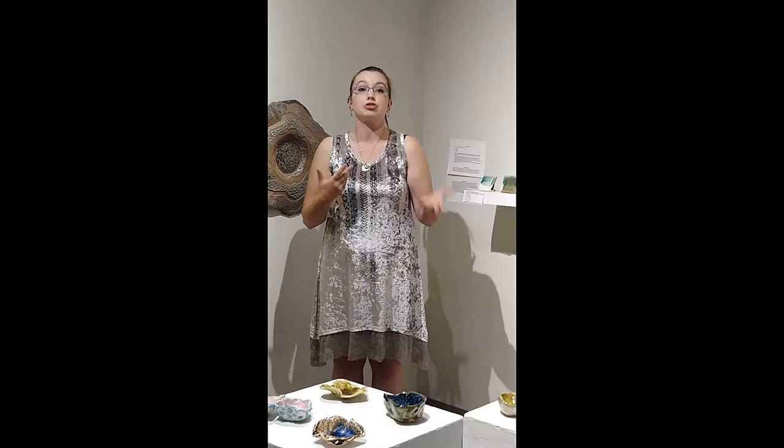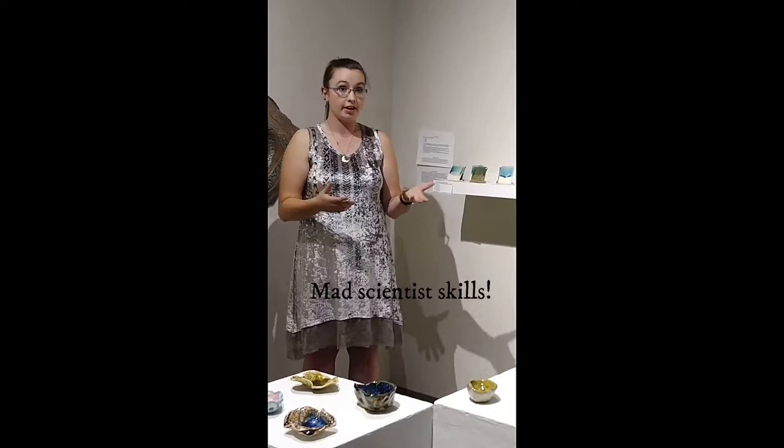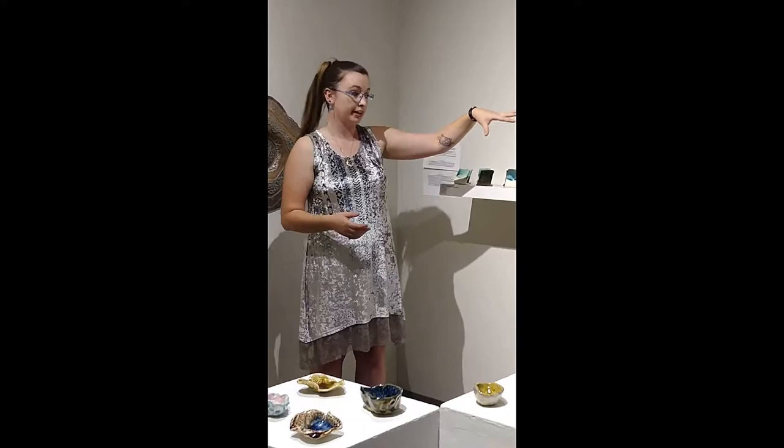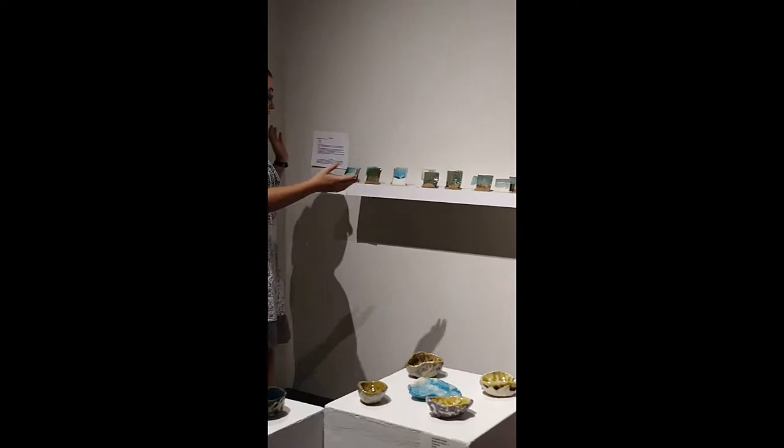Cone 10 in our kilns is about 2100 degrees. What I did for this test was I completely took out strontium carbonate, which is a flux in the glaze, and then slowly added it back into a predetermined glaze recipe to see how strontium changes the way that a glaze looks, feels, texture, and the hardness on a clay body.